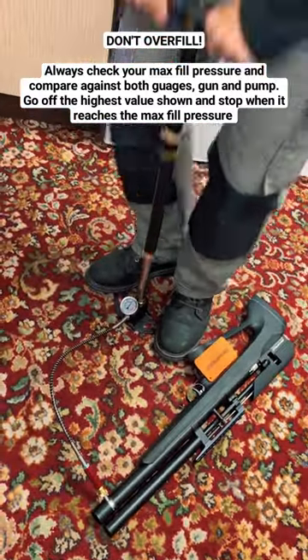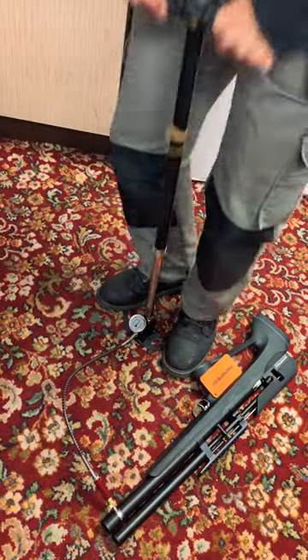Remember, if you don't do dead top to dead bottom you're going to get compound pressure and you're not going to actually pump anything.